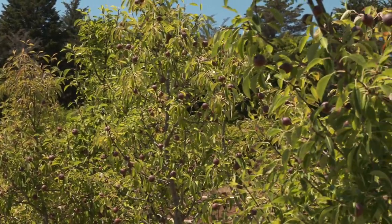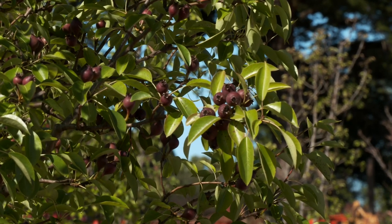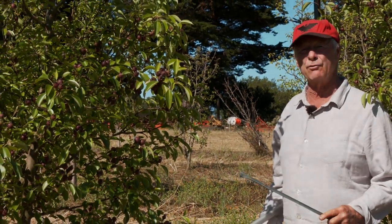My quick guesstimate is that this tree, once thinned — you can see there's a need to thin these clusters to one fruit — will probably have in the vicinity of 200 fruit on it, and that's a good thing. It's being grown to an open center form.